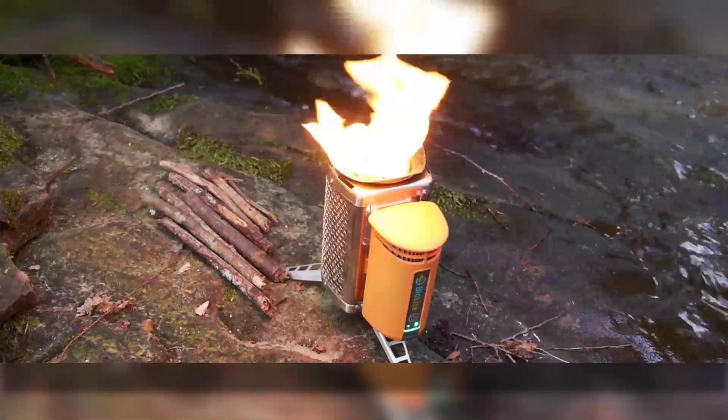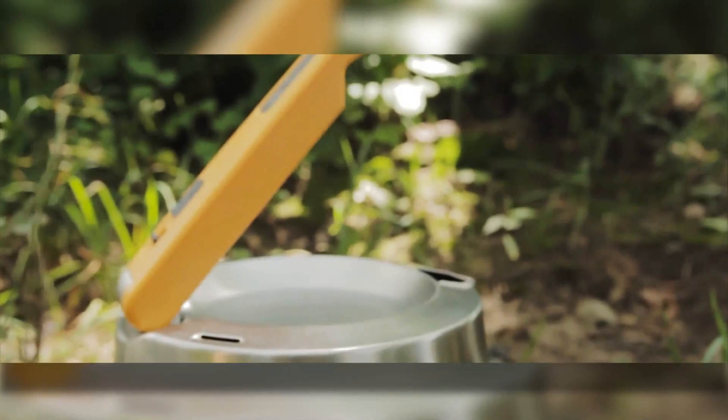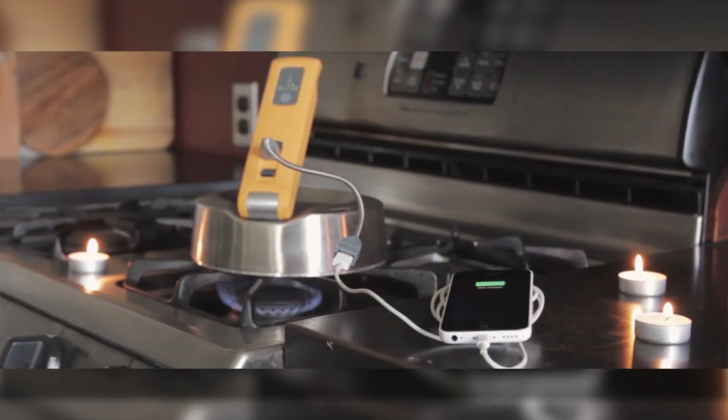Once the water reaches dangerously high temperatures, the BioLite will beep and alert you to let the kettle cool down. Now, I was always taught that water — especially scalding hot water — and electronics don't mix. Luckily, the creators accounted for that with a custom non-meltable USB extender.